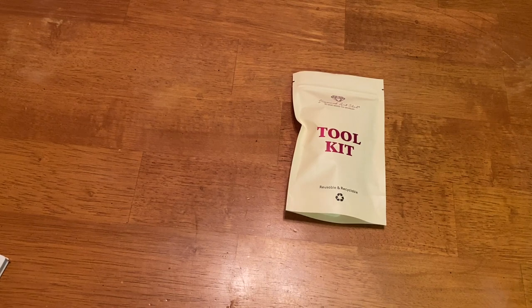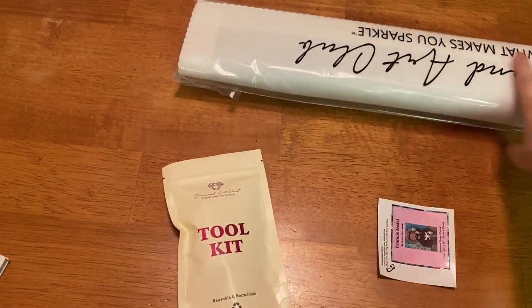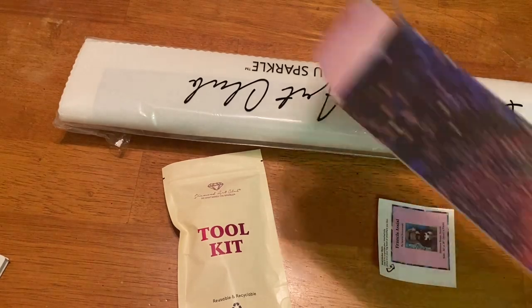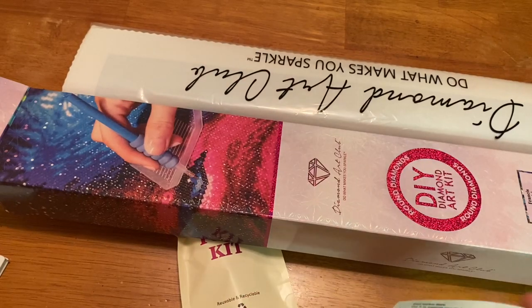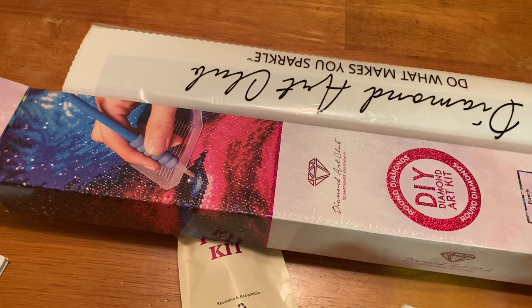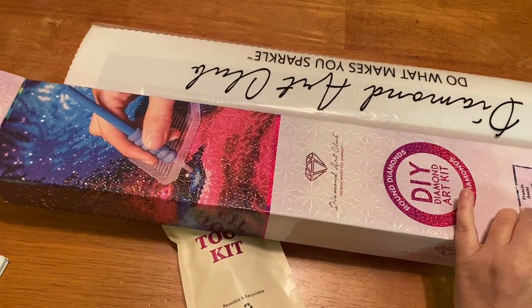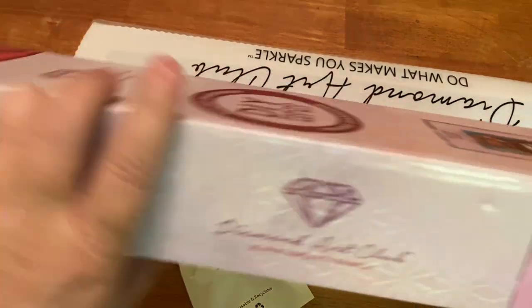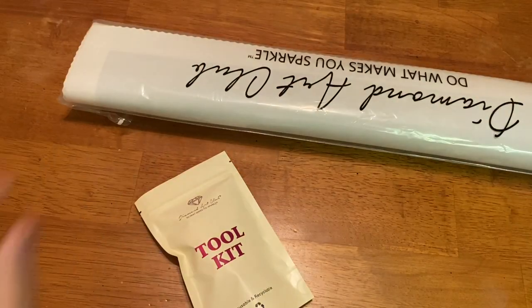We have a new toolkit, which I'm super excited about. We have our sticker, which I'll show you, and we have our canvas and our drills. Here's a better picture right here — it's totally adorable. There are other little critters: owls, birds, and I think that's a cat if I see correctly. I'll take my little sticker and put it on the side of my box, since I'm in the process of reorganizing my craft room — what else is new, right?